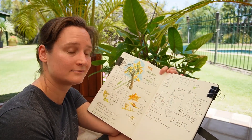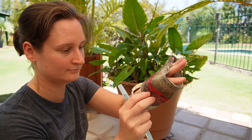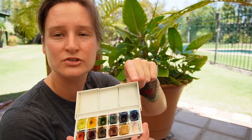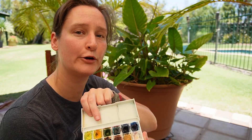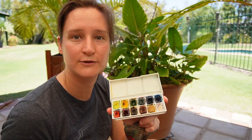Here are the mixing little wells — I've just cleaned them off. You can either use the sock or a tissue paper towel at home. I like to make sure they're clean.